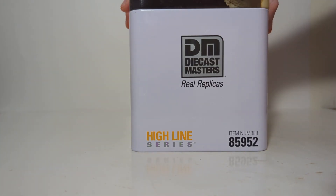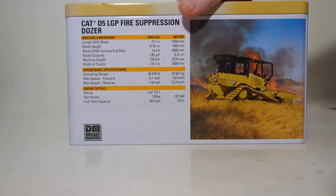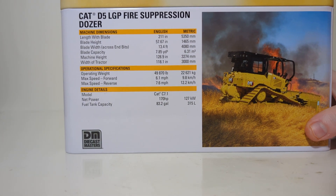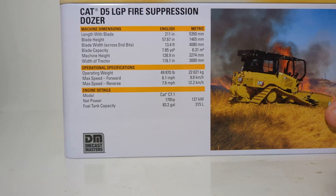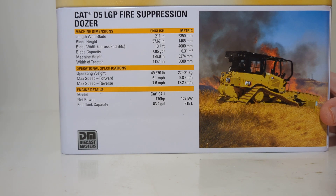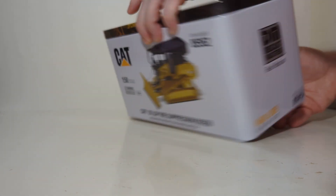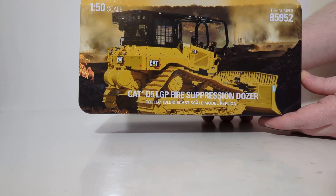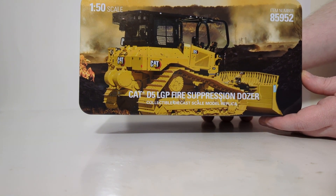Both sides of the tin are identical with DieCast Masters Highline Series and the item number. The back of the tin shows the dozer in its natural environment — combating forest fires. The left-hand side of the column on the back has some information about the real dozer. Before we pop the top, let's take a look: another very high-quality photo of the bulldozer in a forest firefighting environment.